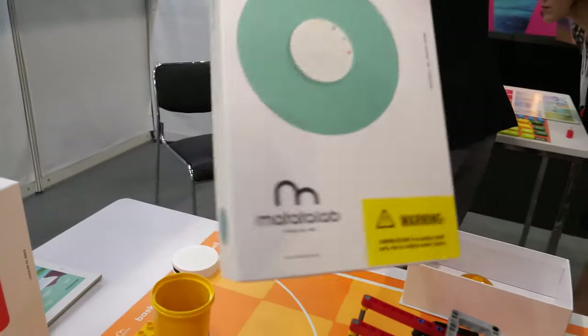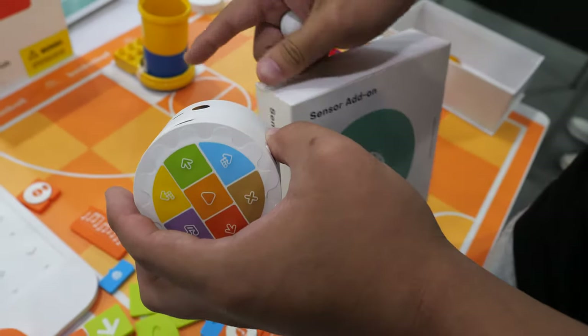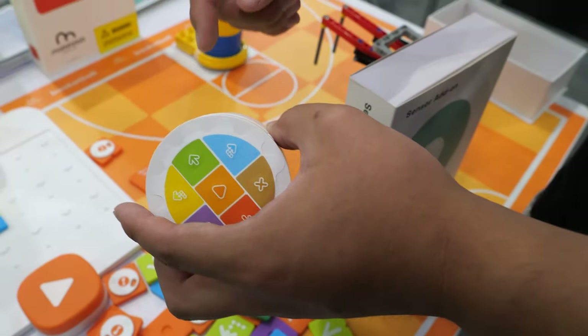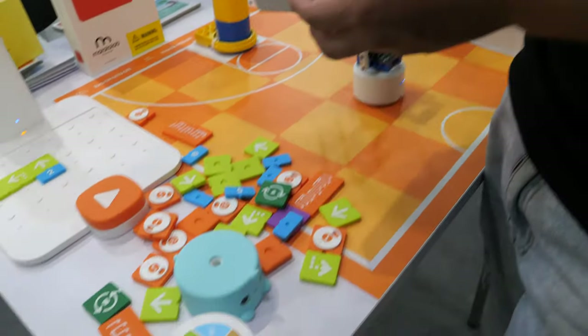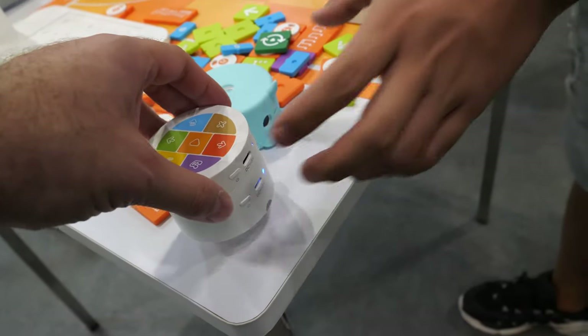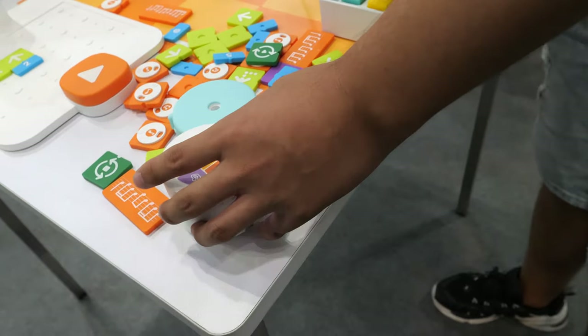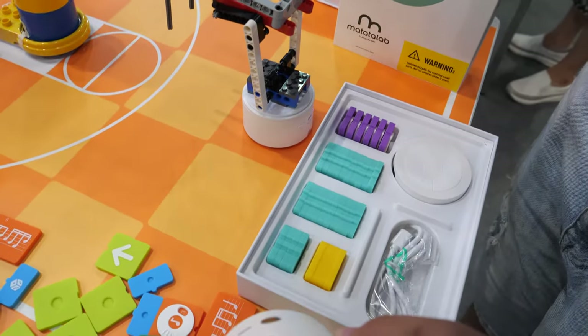We have sensor blocks, and using them with the coding blocks makes things much more complex. You can add sensors and other components to the robot. You just add stuff and there's more and more you can do — it connects easily.